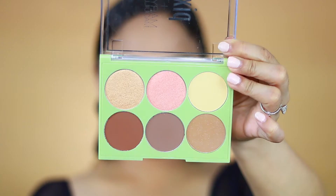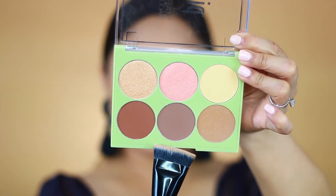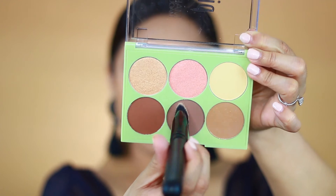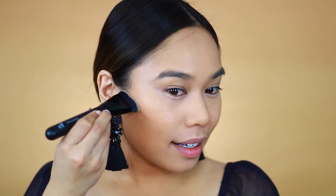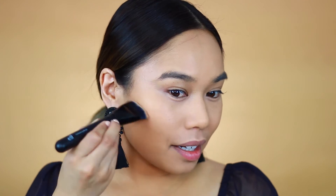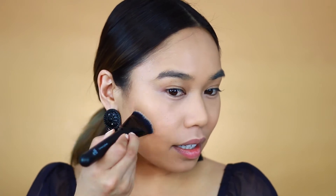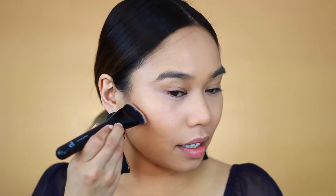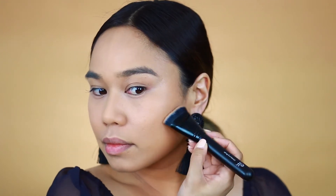Next I'm taking this palette by Pixi Beauty — this is the Strobe and Sculpt palette, a collaboration they did with Miriam, an awesome makeup artist on YouTube. I'm taking the gray color and using this elf contour brush to really carve out my cheekbones and create shadow. I really love the fact that this is a nice gray color, because when you're contouring you want a grayish shade as opposed to a bronzer to create real dimension.